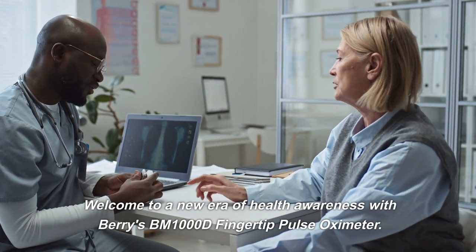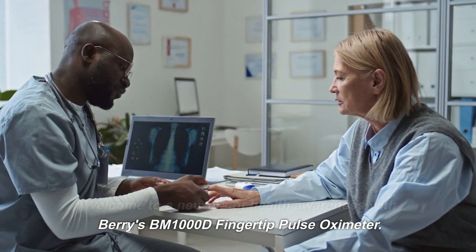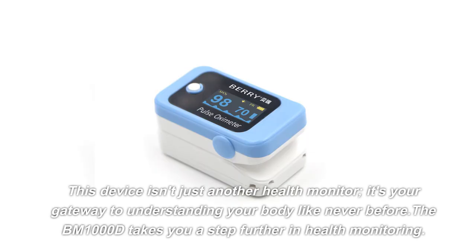Welcome to a new era of health awareness with Barry's BM1000D fingertip pulse oximeter. This device isn't just another health monitor — it's your gateway to understanding your body like never before.